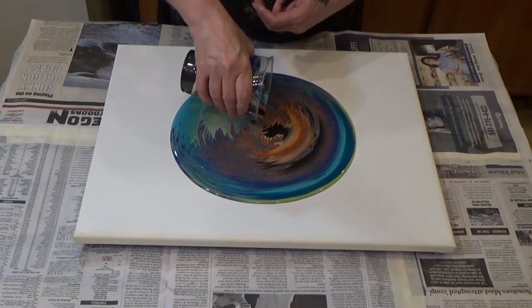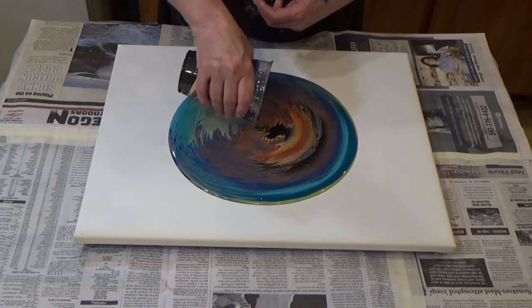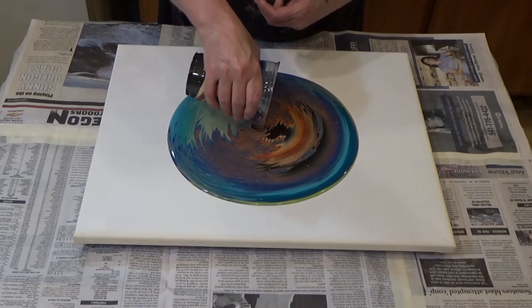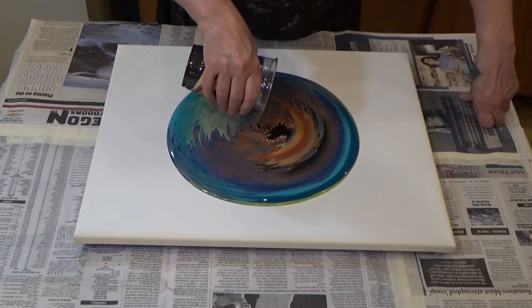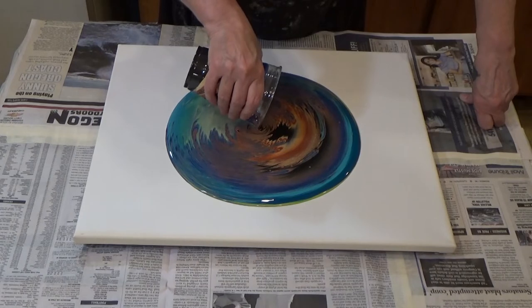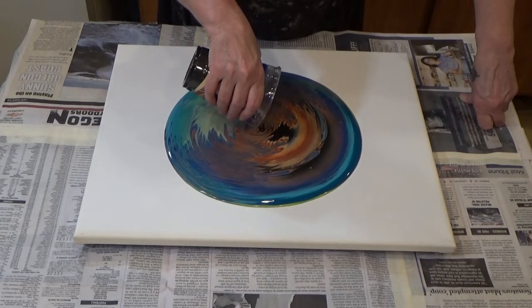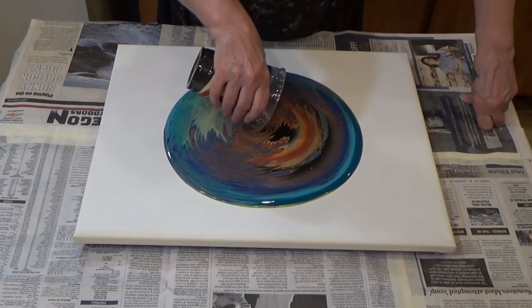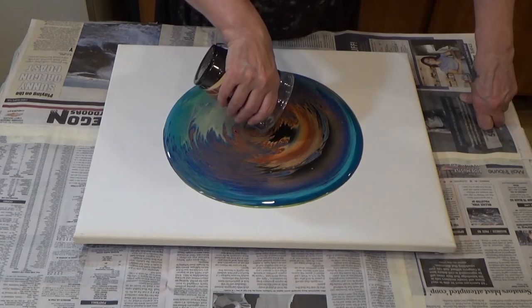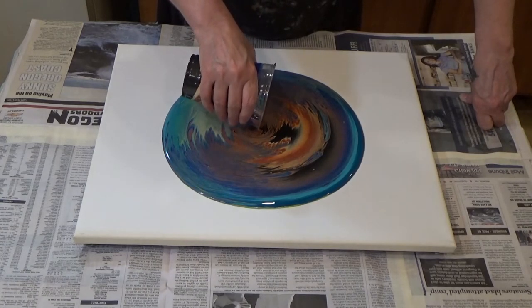I have so many pieces that are just in flux right now — they're not finished. I didn't have the Liquitex gloss in order to seal several of them, and then I've got others that are just not ready. I want to add stuff to them but like I said, I've been sick.